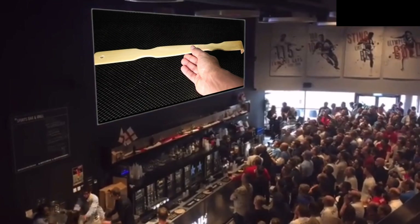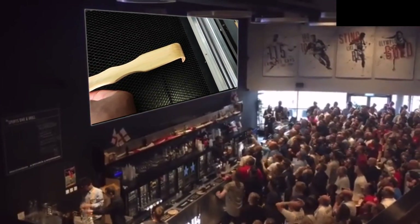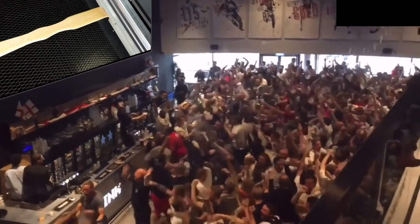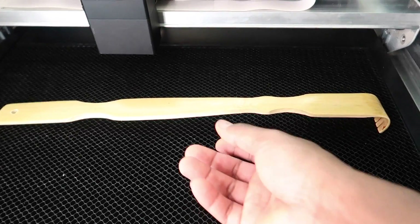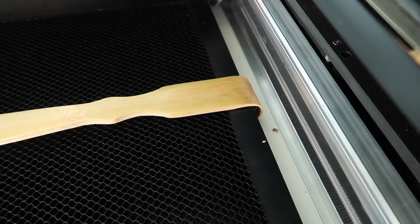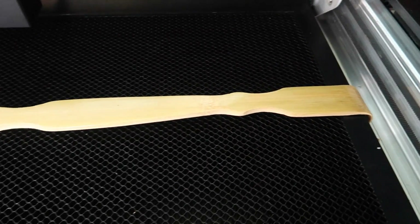I was overthinking too much. All I had to do was move the back scratcher to the side, right there, and let that unlevel part hang off the side of the cutting bed. That way it would be leveled enough to engrave on.